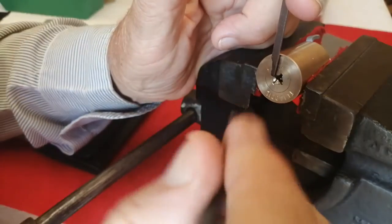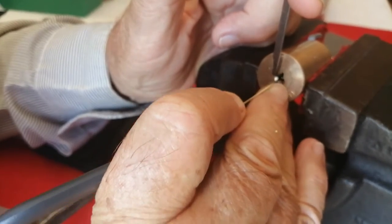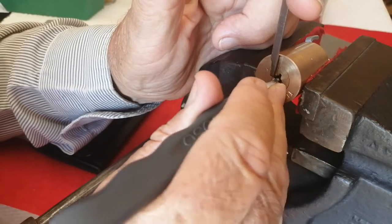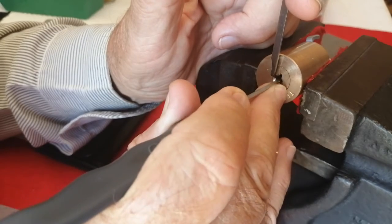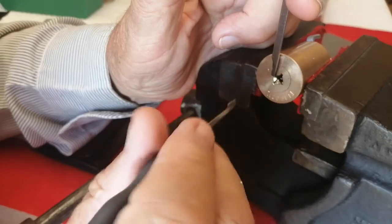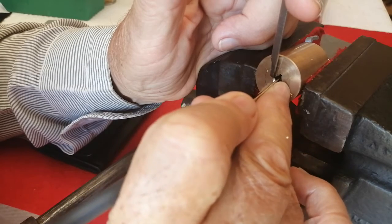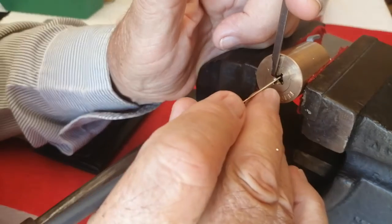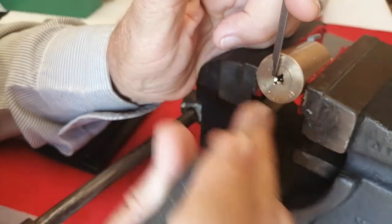I probably won't be talking as much as usual because I should be concentrating on trying to open this. Four pins at the bottom, four pins at the side — if I can open it in ten minutes I should be happy. The other thing of course is that nobody wants to watch a video longer than ten minutes.